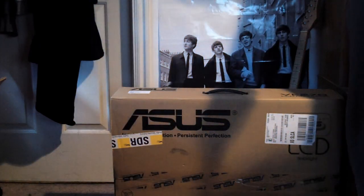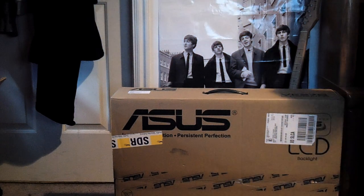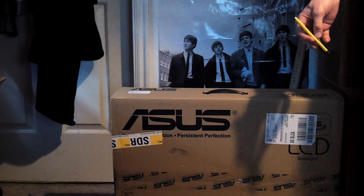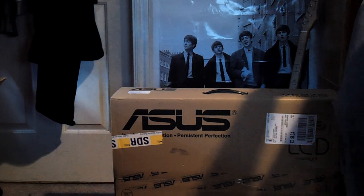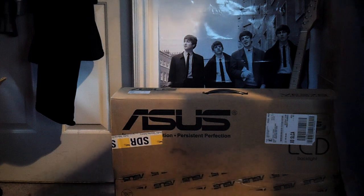Hey guys, I'm here to give you an unboxing video for the Asus 27 inch LED monitor. The model number is VE278. I picked this up on Amazon for about $270. It has a 50 million to 1 contrast ratio with 2 millisecond response time.